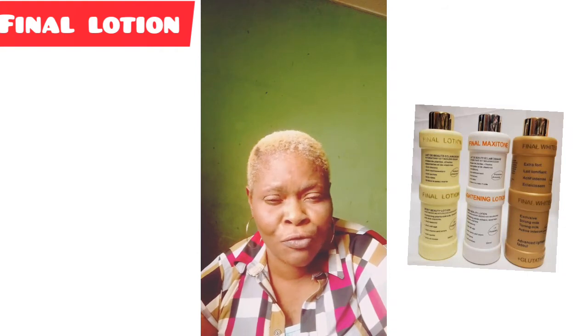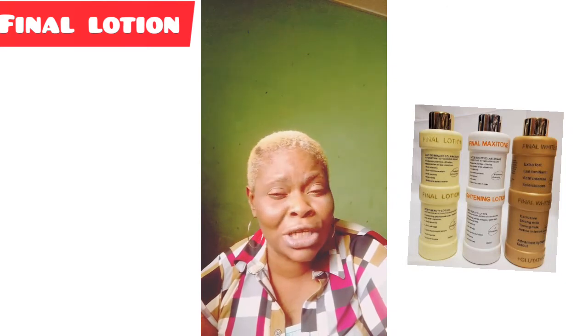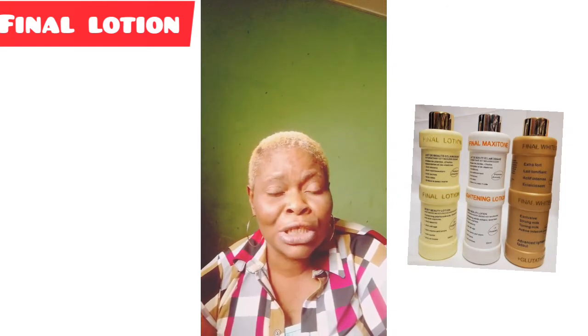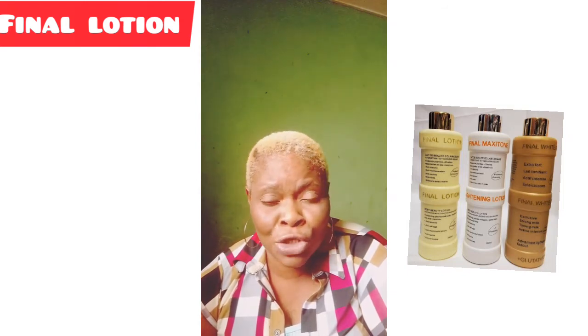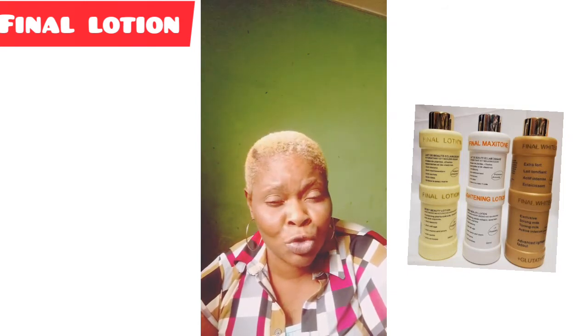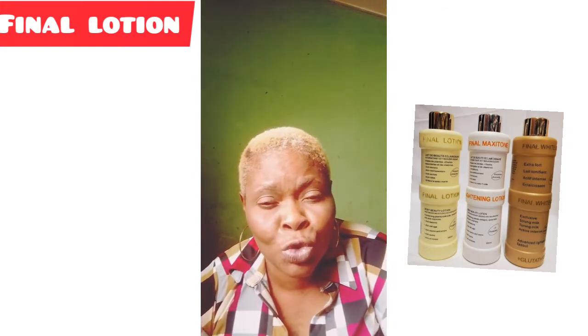They are very nice lotions that you can use and testify to. They do not bleach and do not contain hydroquinone. They will treat your skin depending on the type you want to use.